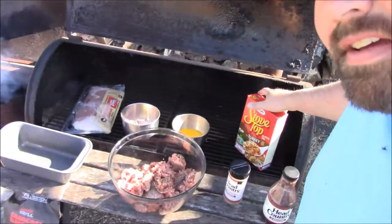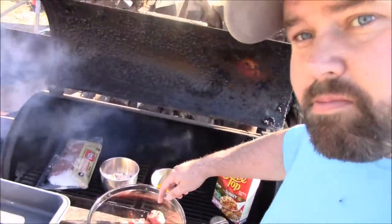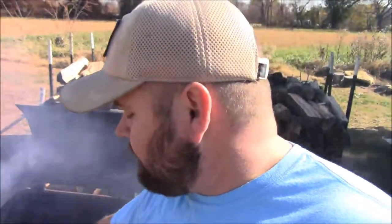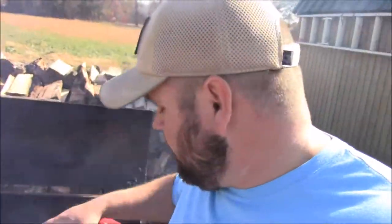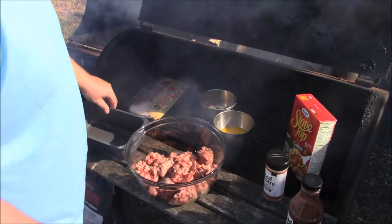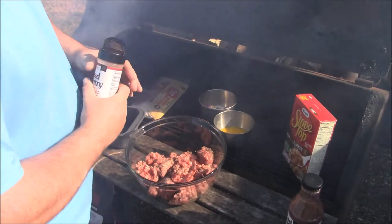I've got two pounds of ground beef from a steer we butchered, two beaten eggs, some onion and garlic — about half an onion — and applewood smoked bacon. I've got some Head Country seasoning, which is awesome, and Head Country barbecue sauce — our favorite, goes great on everything. I'm not really measuring, just eyeballing it. I've already put a little salt and pepper in, and now I'm going to add a little bit of this Head Country seasoning.